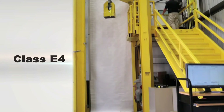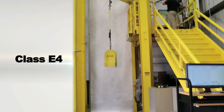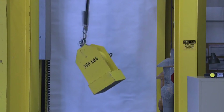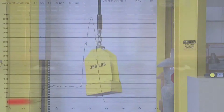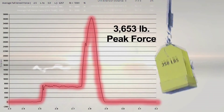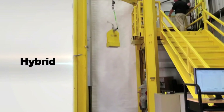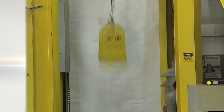For example, when a worker exceeds the maximum weight capacity on an E4 lanyard and falls, the forces exceed the maximum arrest force, placing more trauma on the worker and resulting in serious injury. Those forces are significantly lower when the worker uses the hybrid lanyard.